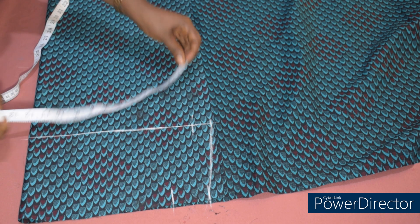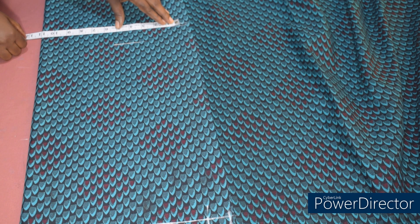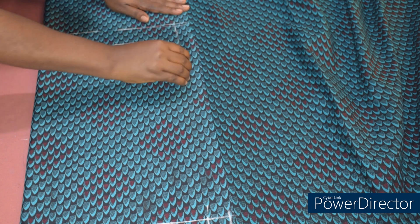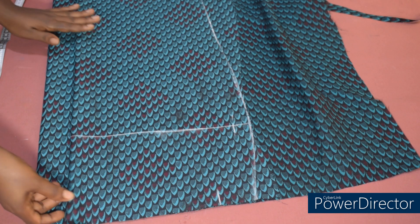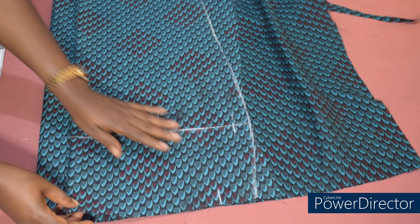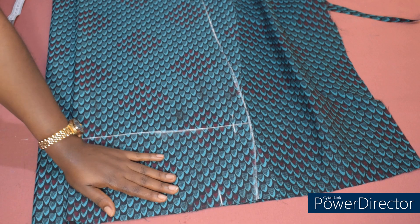I measure what I have here — 12 inches. I will minus 1.5 inches from these 12 inches, giving us 10.5 inches. If you want, you can minus 2 inches — feel free to do as you want. I connect the line and cut it out, then use this to cut the back side. The back side is folded into two. I place the front on it, and here I have my zip allowance of two inches — you can add any amount for your zip allowance. Having done that, the next thing is to cut.